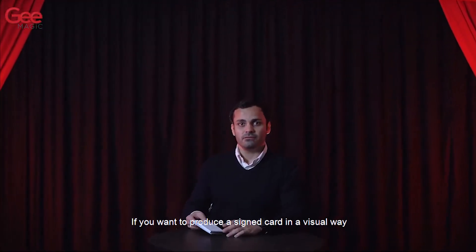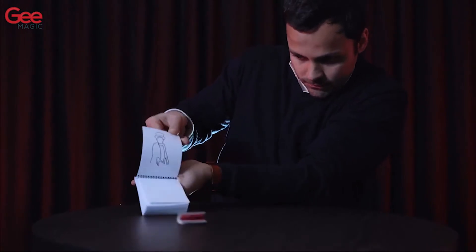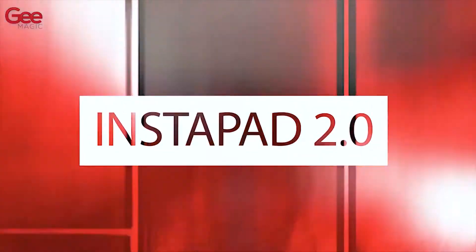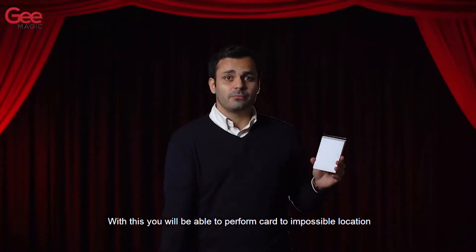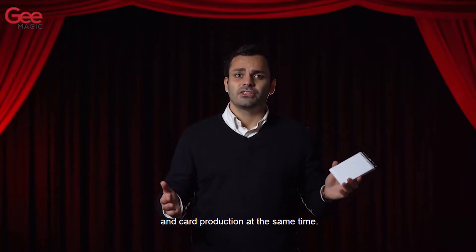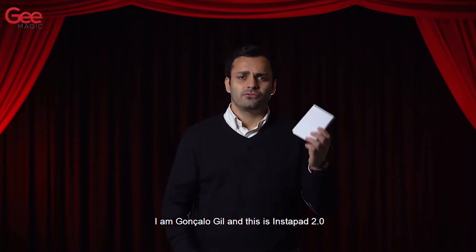If you want to produce a signed card in a visual way, this is for you. With this you will be able to perform card to impossible location and the card production at the same time. I am Gonzalo Gil and this is Mr. Pad 2.0.